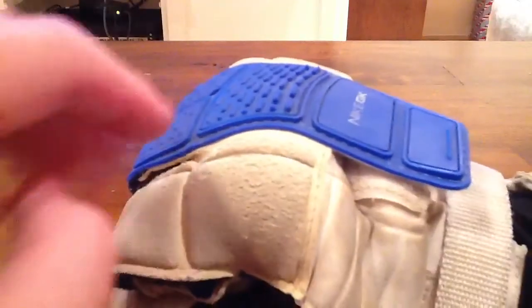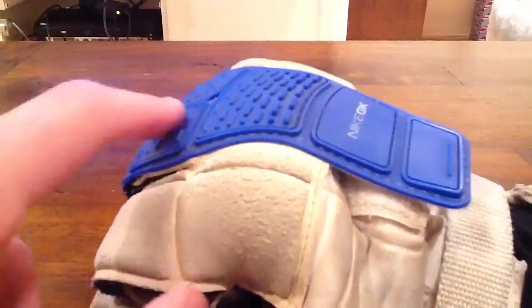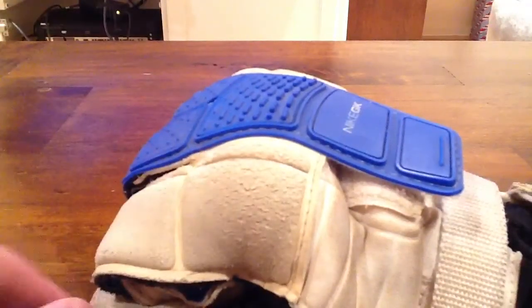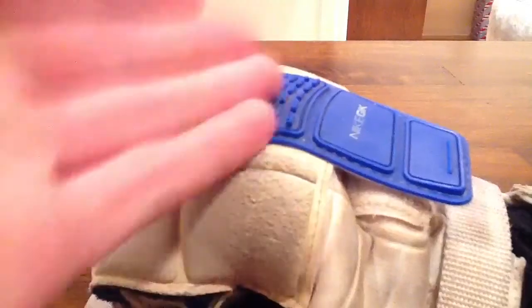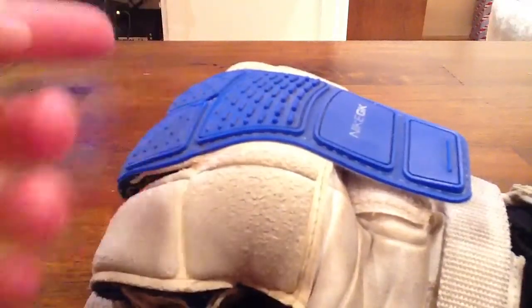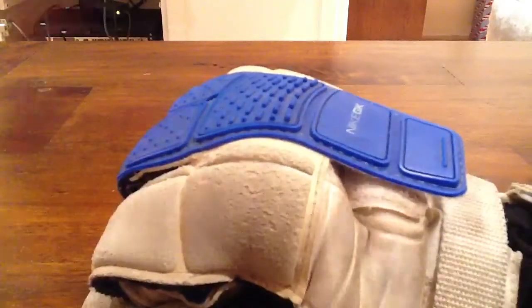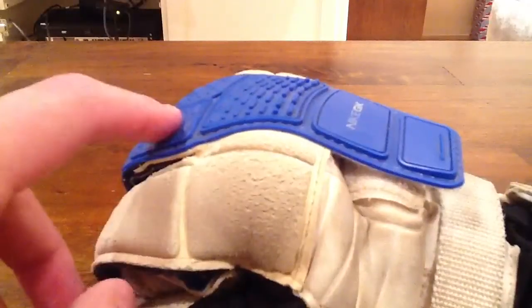This punching platform is probably one of the best punching platforms I've ever had on a pair of gloves. If you bend it, it's really flat, and it has little ridges that were originally seen on the Nike laser line. When you kick the ball with the inside of your foot, you get a lot of contact and a lot of friction. I just love this punching platform.